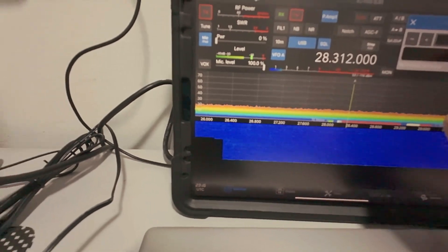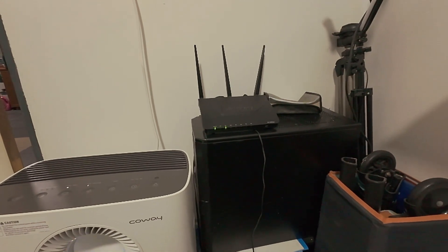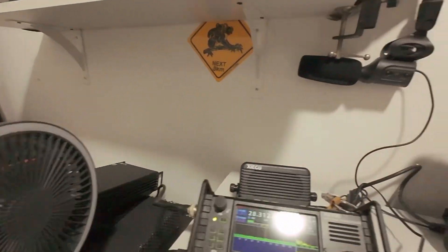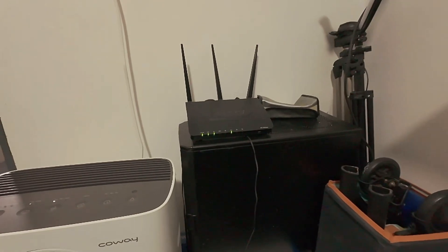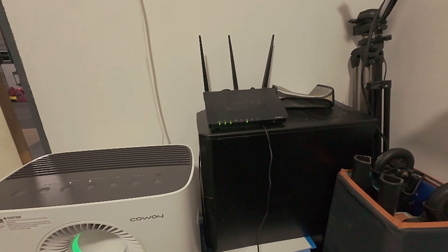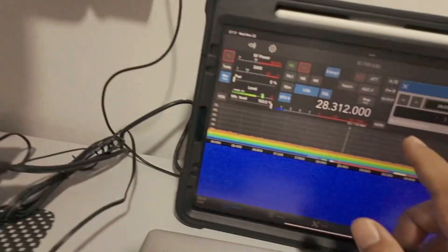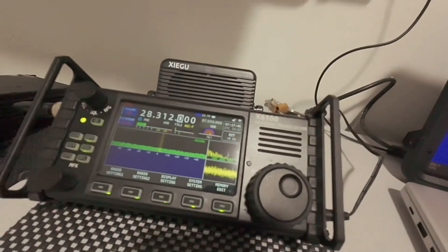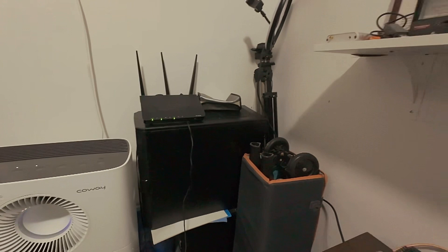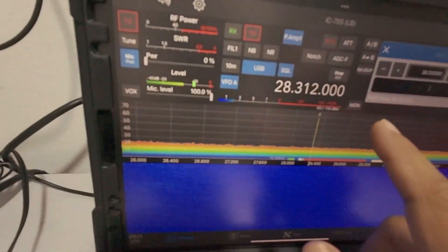I'm using an access point near me because if it's far from the equipment, the synchronization will lag when you make changes. I put the access point here near me. One thing I want to say: if you want better or smoother running of the software for the X6100, have your router or access point connected only with your software and your radio. This is better.